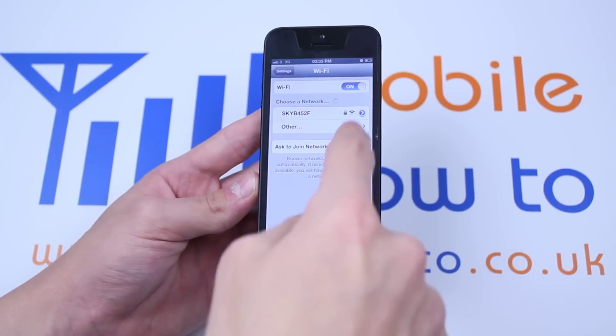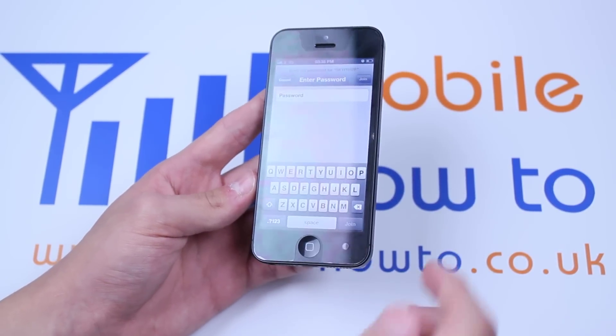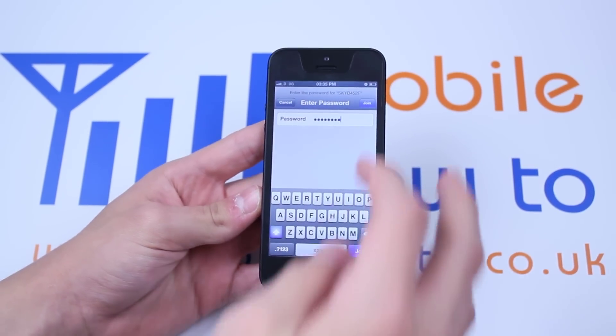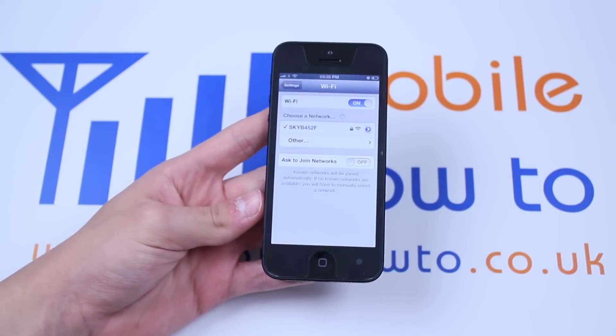Now if I were to reconnect to that network it's going to ask for the passcode. So just off screen I'm going to put that passcode in. Now I've put the passcode in, so I'm just going to tap Join in the top right corner. And it's reconnecting to that network.